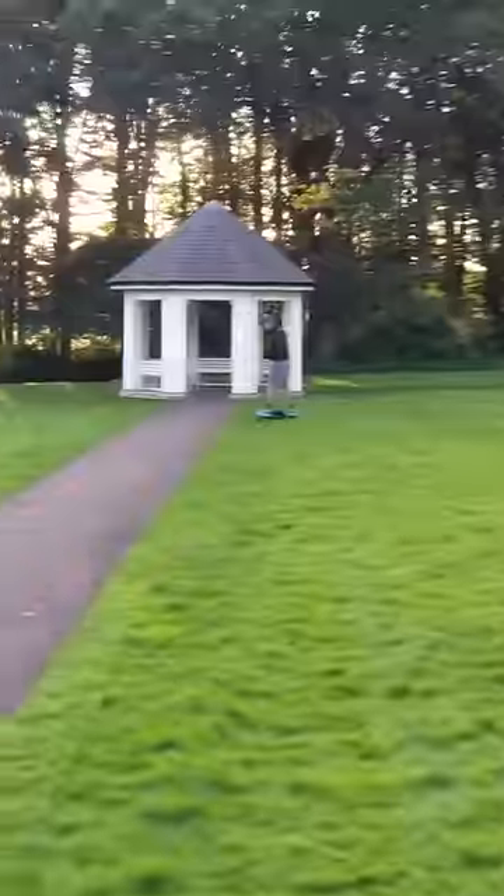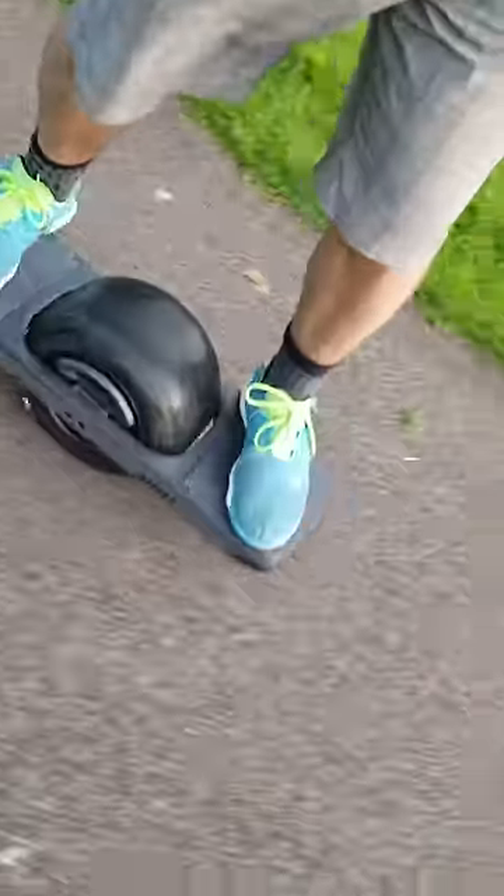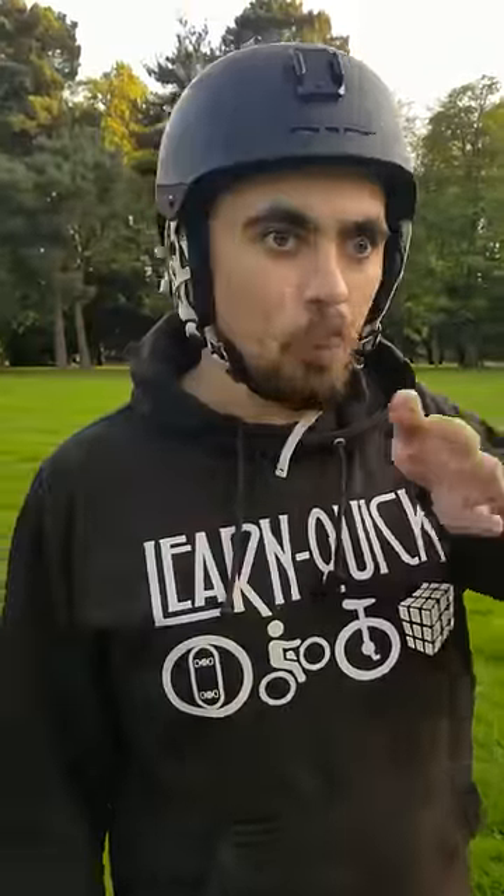To steer, you almost just think about going left or right, and it just seems to do it. It feels like I'm not steering it — it's just going where I will it to go.